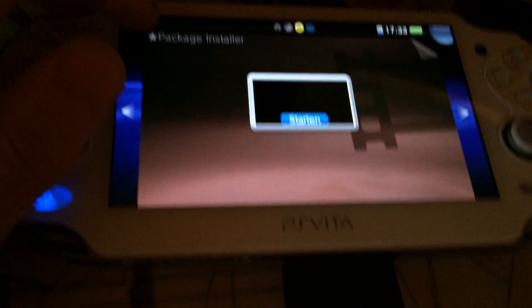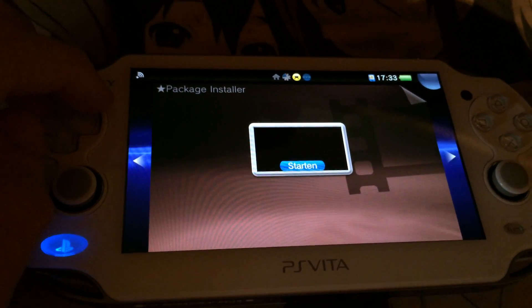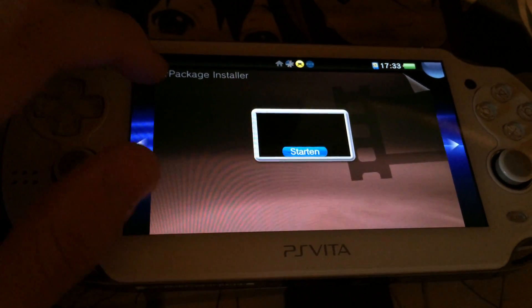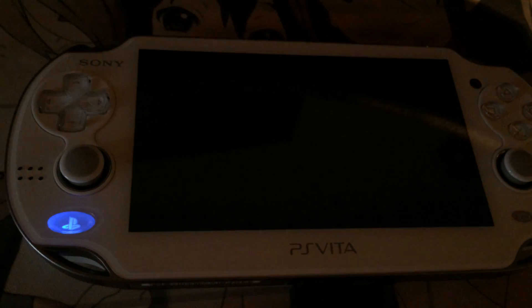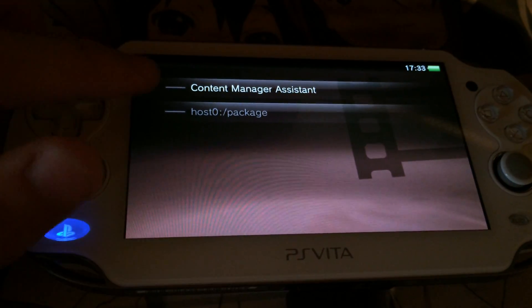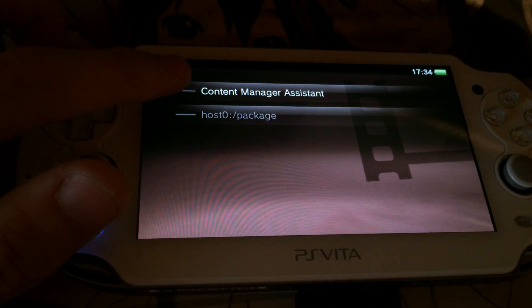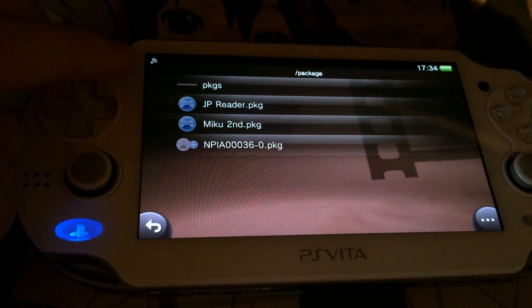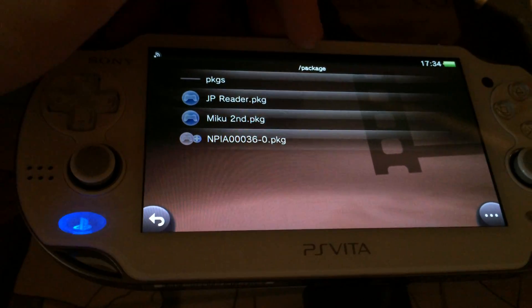As you can see, my PS Vita is connected to my computer and on my computer I'm running a special version of the CMA. My special version supports the transfer of package files. This is now white instead of grey because I'm connected, and if I press this, you can see it says packages in the direction package.